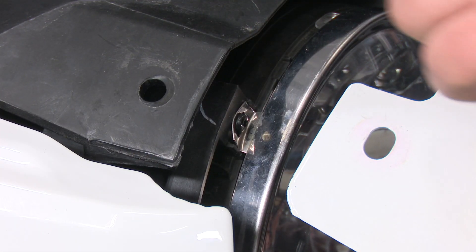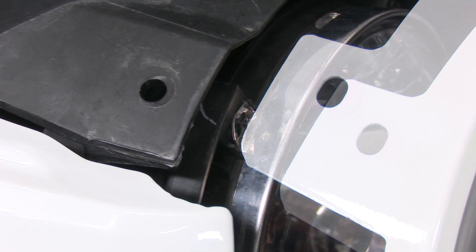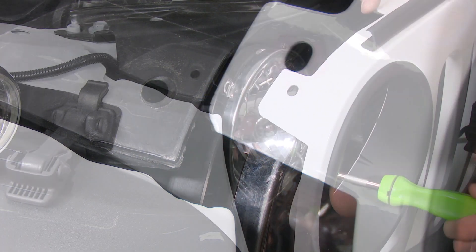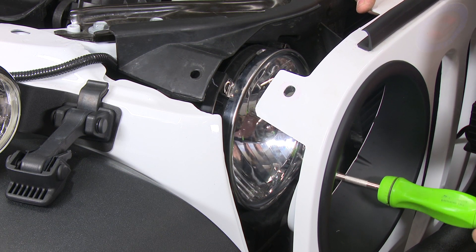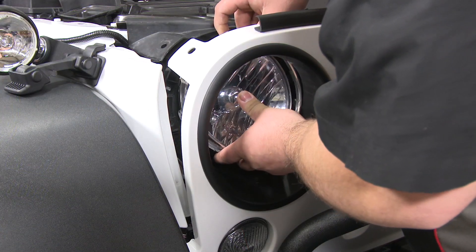To install the headlight guard you need to remove the four screws that hold on the factory headlight ring. All four of these screws are T15 screws. Remove the retaining ring.